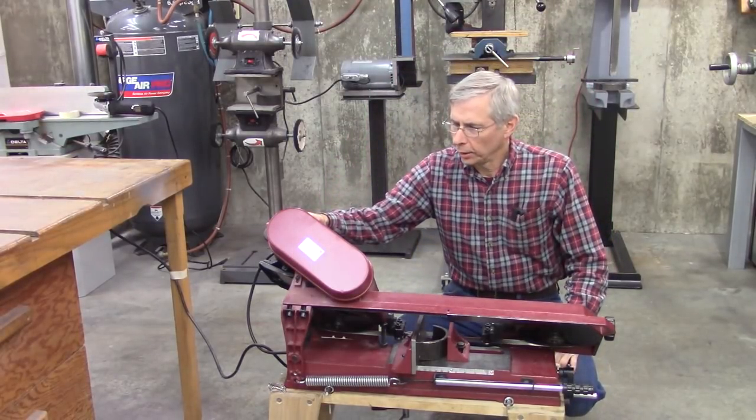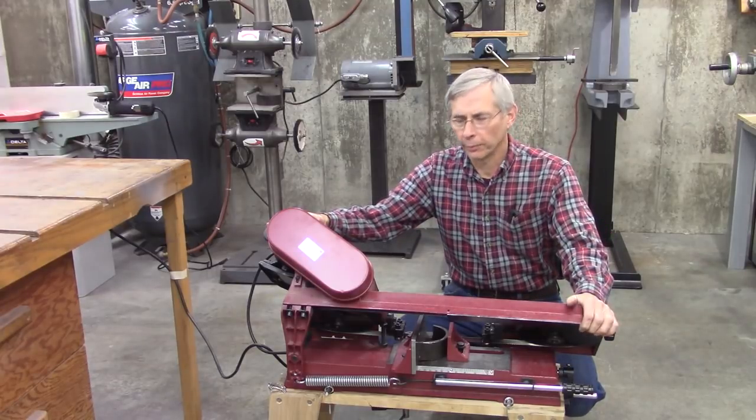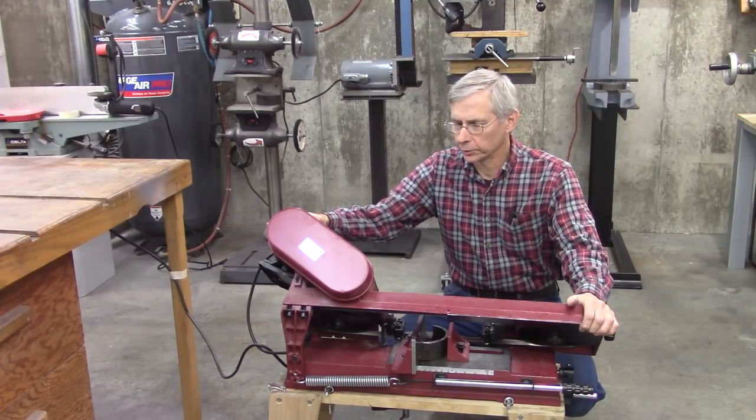Hello and thanks for joining me. Today we're going to go over the setup of this 4x6 horizontal bandsaw. This is an imported saw sold by several different suppliers under different names. It's a decent saw, it's not high quality, but with enough little tweaks here and there, you can get it to do pretty good.